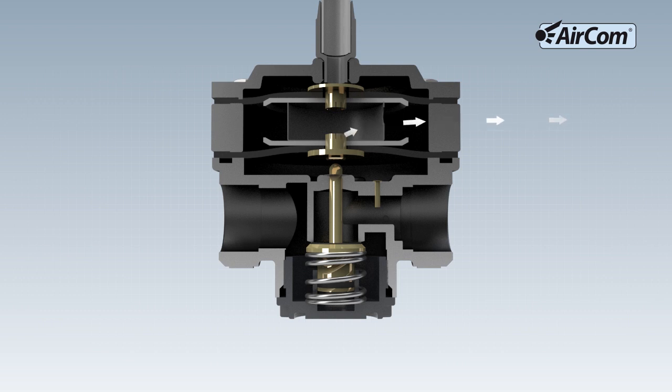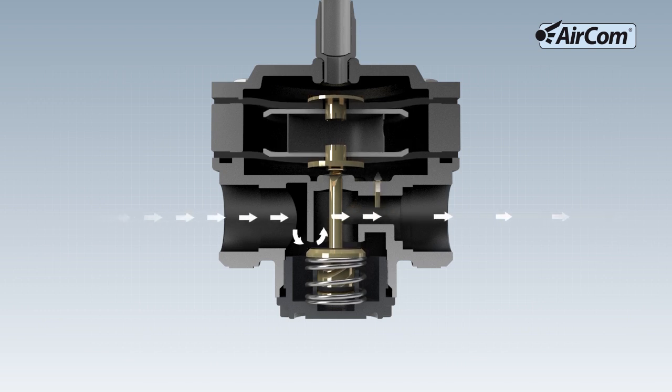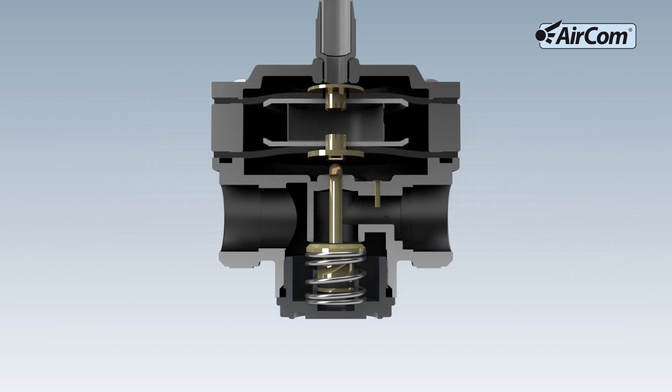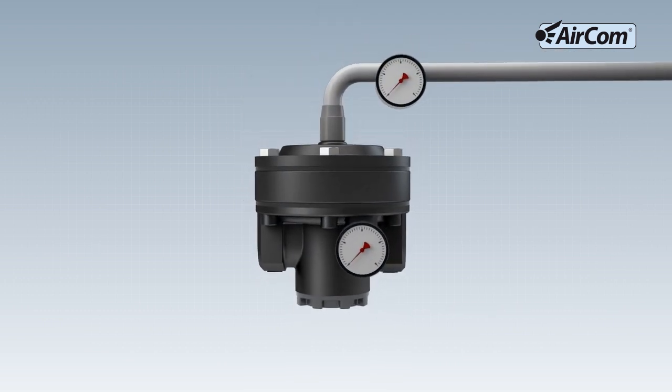However, this is not desired in some applications, for example with technical or toxic gases. In these cases, a diaphragm without a venting valve is used so that excess air or gas does not escape from the regulator. This function is known as non-relieving.